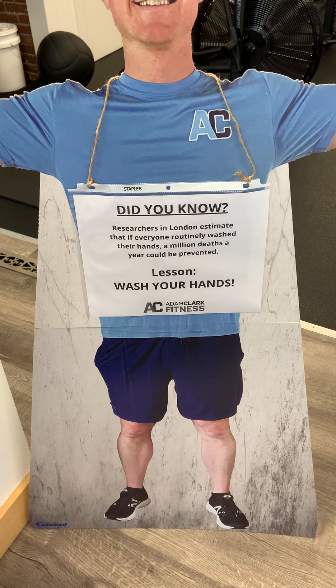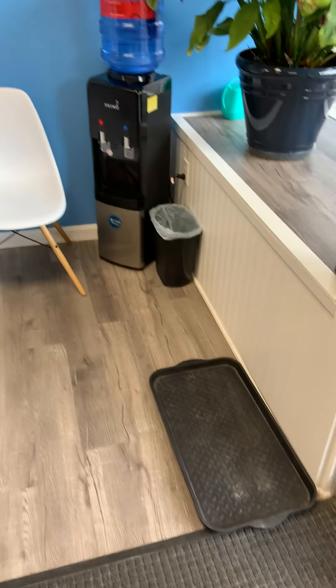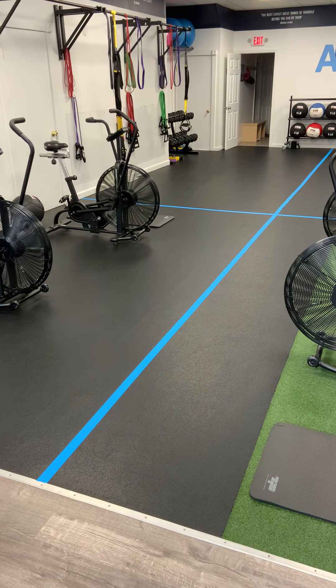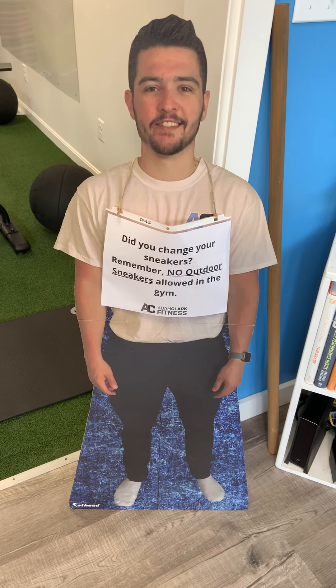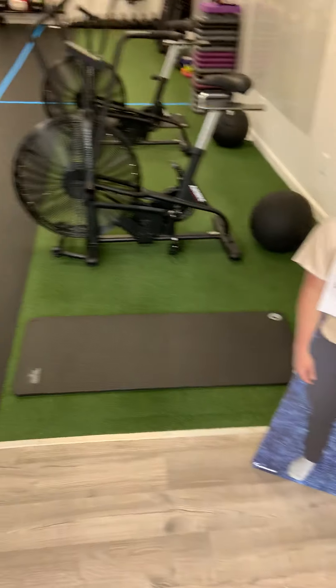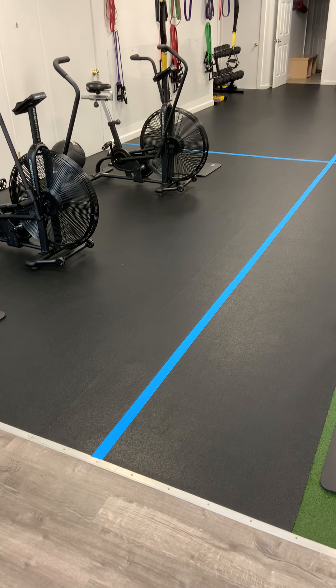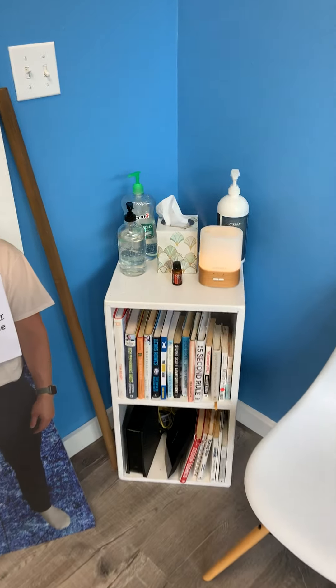As we walk in, these are a little scary — I recognize that now. So we created some cardboard cutouts. Did you know researchers in London estimate that if everyone routinely washed their hands, a million deaths a year could be prevented? So wash your hands. Right here you can take your shoes off and put them down. Change your shoes before you go onto the floor — you need your indoor sneakers. Here's a reminder from Noah: did you change your sneakers? No outdoor sneakers are allowed in the gym. That's a rule we really have to enforce, so please make sure you bring your sneakers. You'll also see some sanitizer right here, and in the back in the bathroom you can wash your hands.